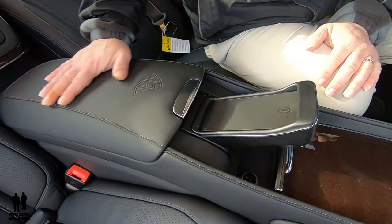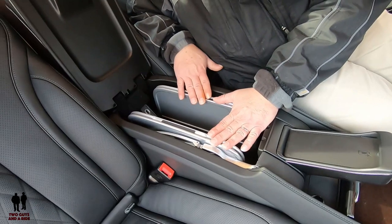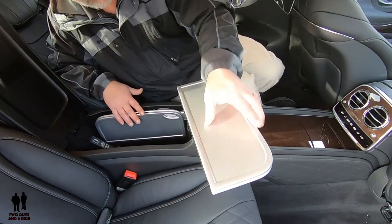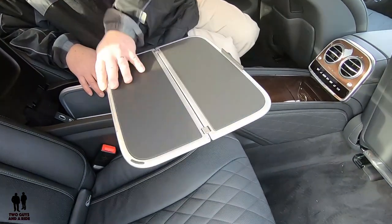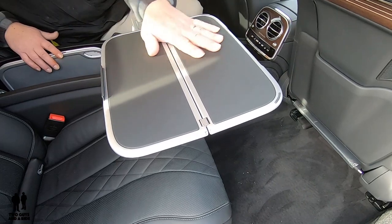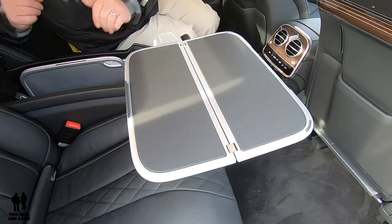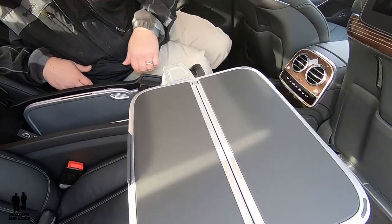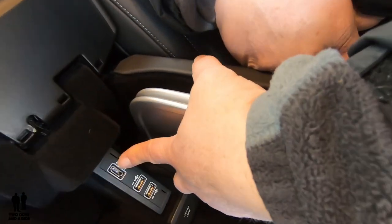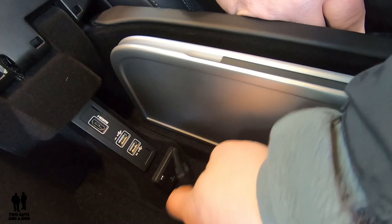Moving back to the center armrest, if I pull up, you have got dual trays — I pull this up, push it over, fold it back, and swivel it out, and it clicks into place. You have a very nice storage area right here and a little stop to help things from sliding off into your lap. Both sides are exactly the same. Continuing in the center console, you have an HDMI connection for your infotainment screens, dual USB outlets, and down here you have a household outlet.